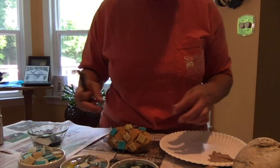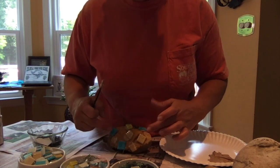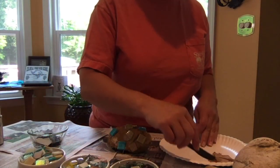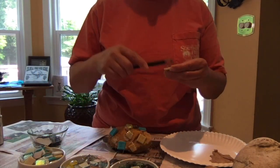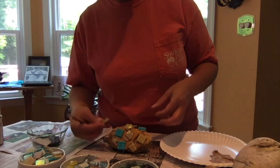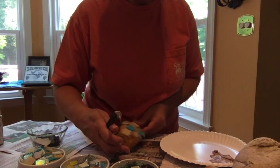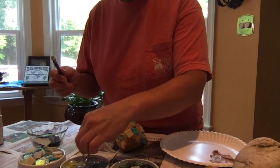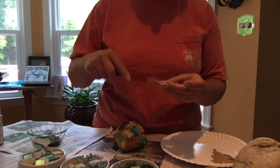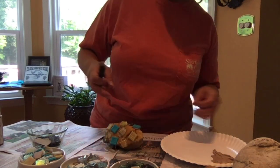The glue takes about 10 or 15 minutes to dry, so you can slide around these tiles if you need to adjust them. I'm going to move this one here so I'll be able to put a yellow one in there. I'm going to put one more here. You just repeat these steps of gluing the tiles.